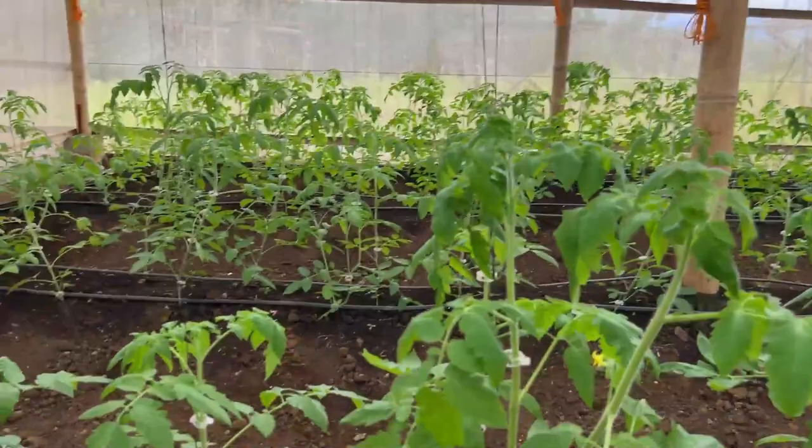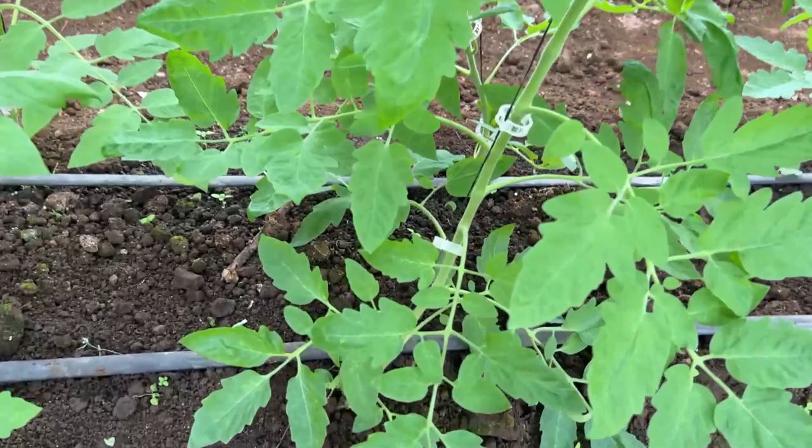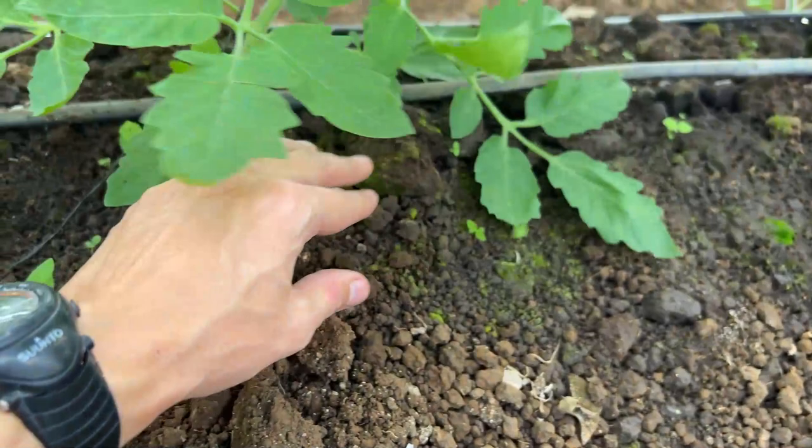Another question from the comments: when do you start pruning your tomatoes? That's a great question. I'll show with a good example — we have this plant that is about four feet tall. You want to start pruning your leaves when they touch the ground.